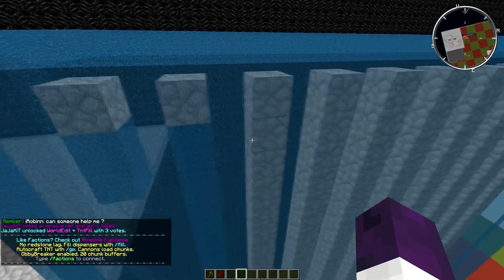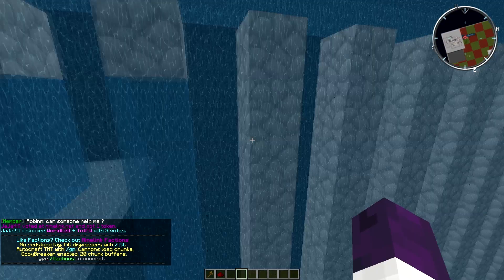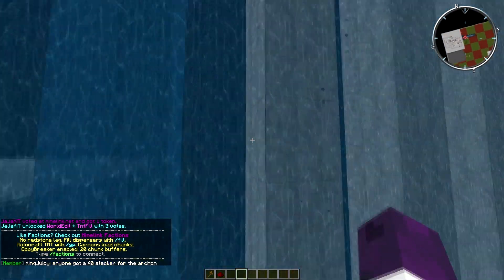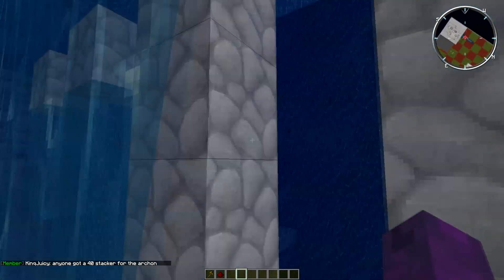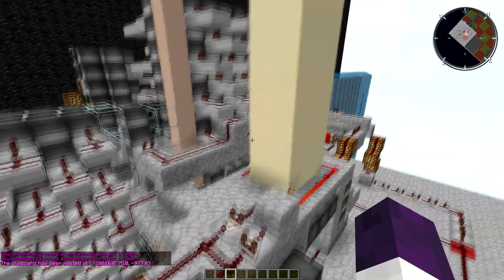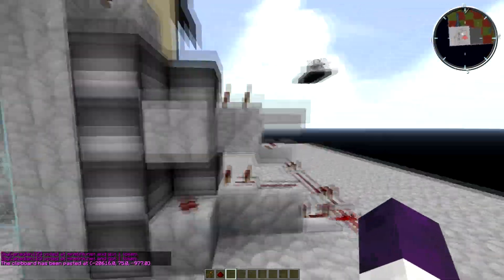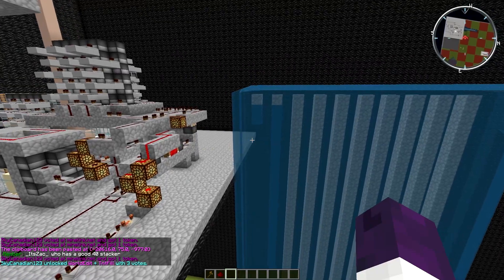I do that because if you nuke right now it will take this wall down, but if you wait and just make a hole in this wall and nuke this one, it will take both of them down. That way we save a lot of TNT, and that is kind of the point in my cannons overall — saving TNT.